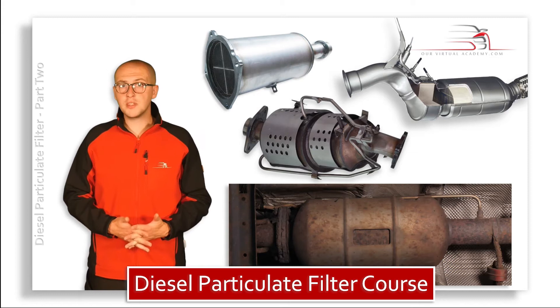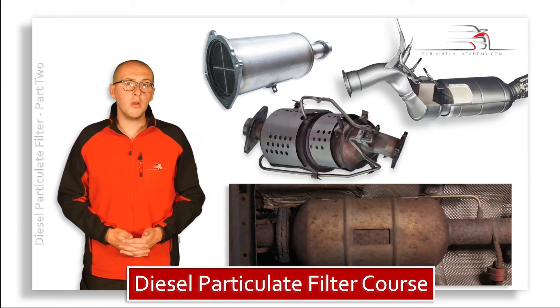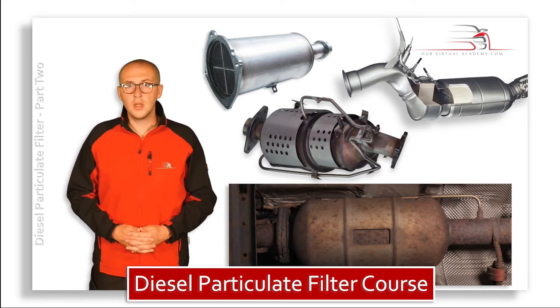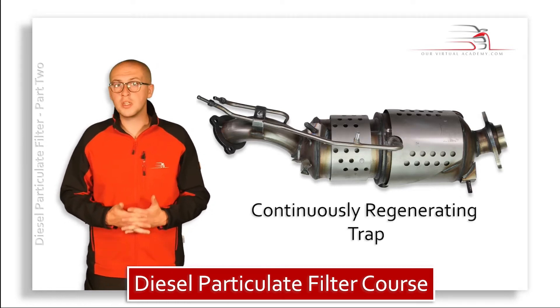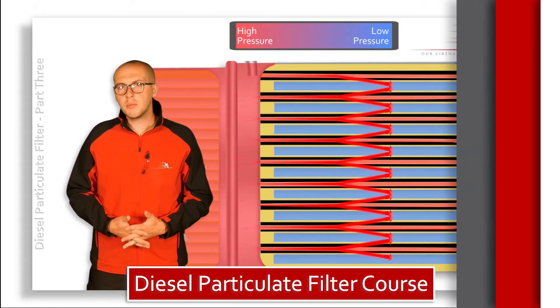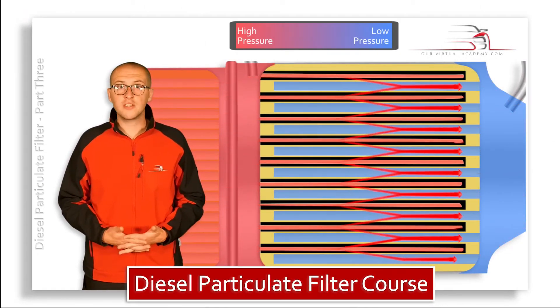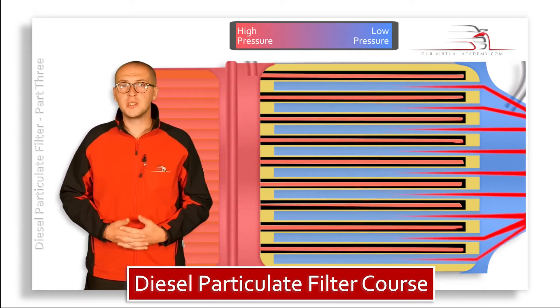Particulate filters come in lots of different designs, but during this chapter we're going to be looking at one very common design. The filter you're looking at here makes use of a system called a continuously regenerating trap. With the build-up of pressure before the filter and almost unrestricted gas flow after the filter, a difference in pressure will be seen.